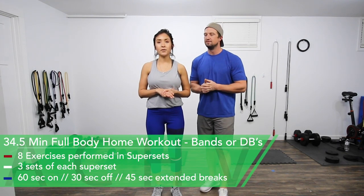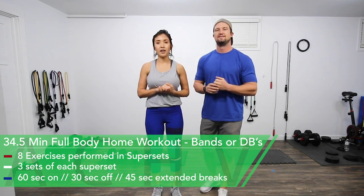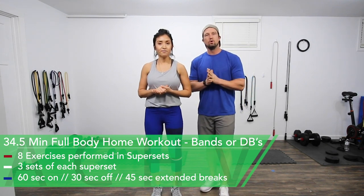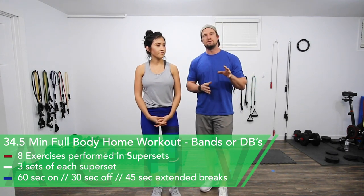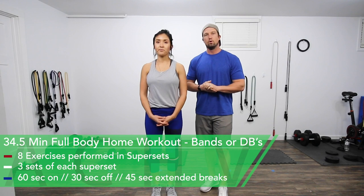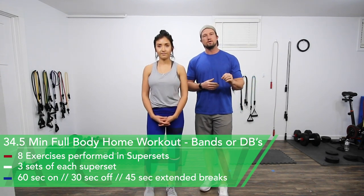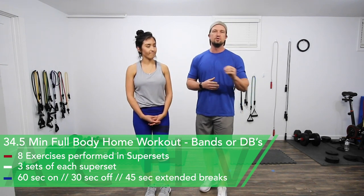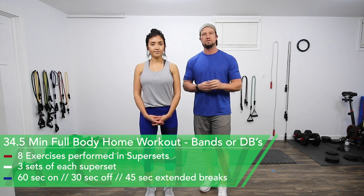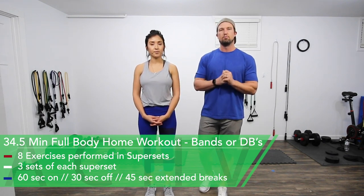Hey guys, Jenna and DJ here with Achieve Peak. Today we are going to be doing a 30-plus minute resistance band or dumbbell full body workout. We're going to be doing eight total exercises in groups of supersets. We'll do three sets of each superset with 60 seconds working time, 30 seconds break, and 45 seconds extended break between different superset groups.